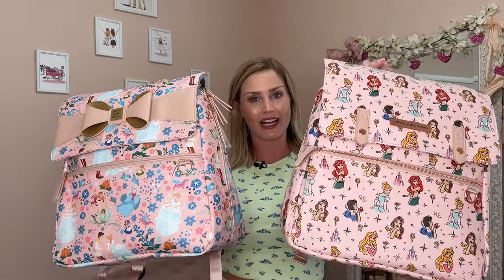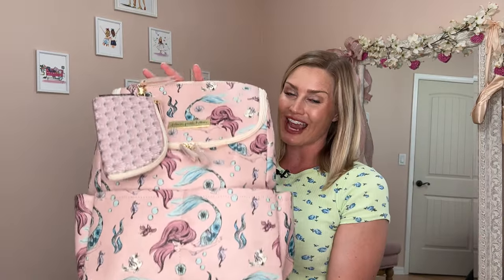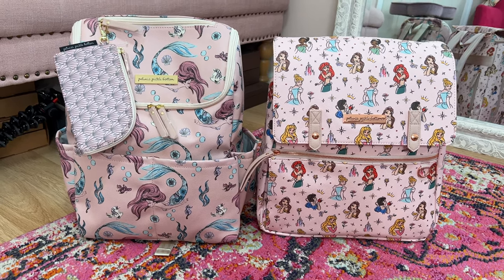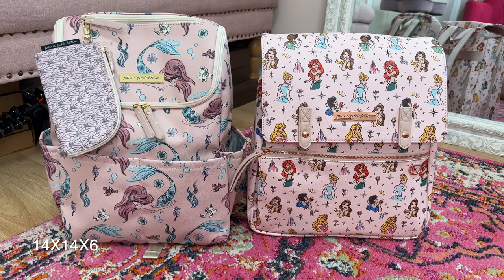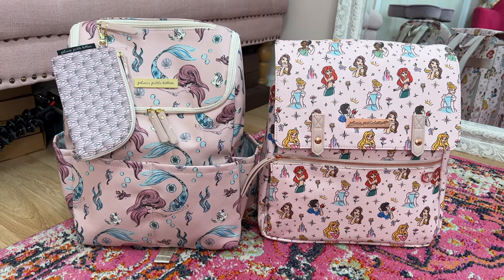So I got the Meta backpack in the Over Princess print and also in the special Cinderella print that has a really cute bow on it. These are the exact same bag, so I'm just going to be using one of them for the comparison. The other bag I have is the Ariel backpack in the Method backpack. Side by side you can see the Ariel one is slightly taller — I looked up the dimensions online. The Ariel one is actually 15 by 15 by 6, and the Princess is almost 14 by 14 by 6.